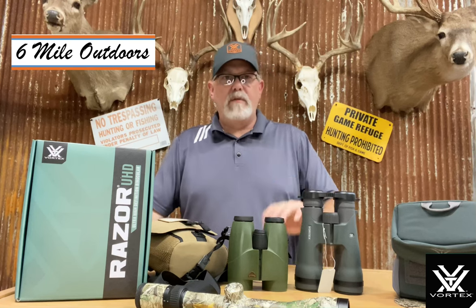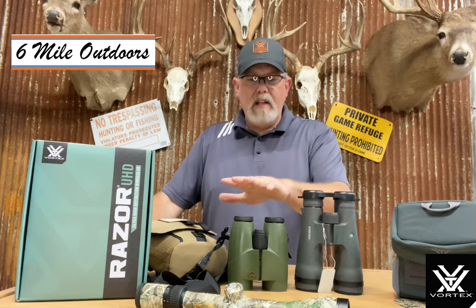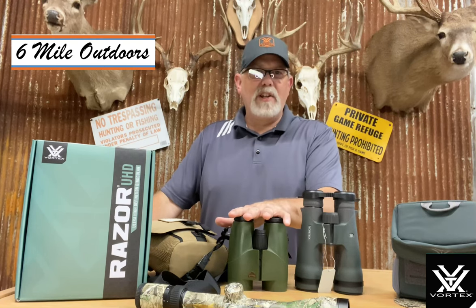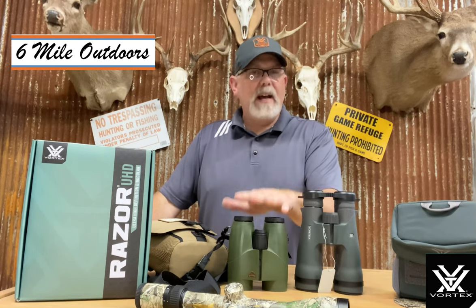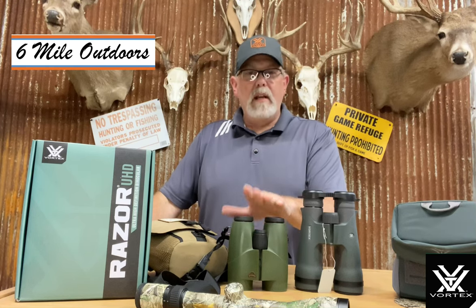Just things you have to live with if you want this type of quality. I've got two sets of binoculars in front of me — this happens to be the Razer UHD that I just referred to, and these are a set of my Cabela's Euros that I bought about ten years ago.